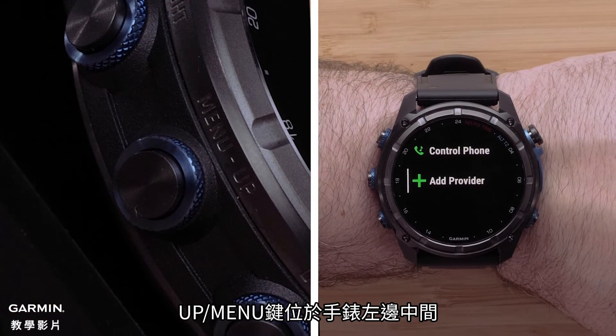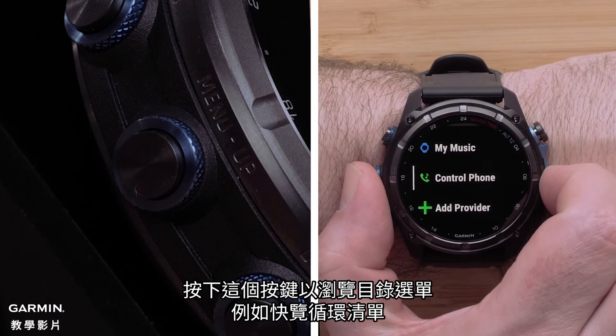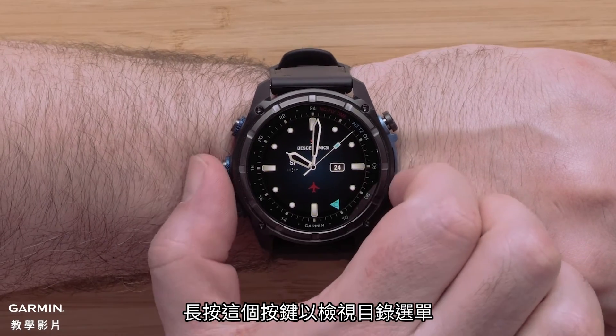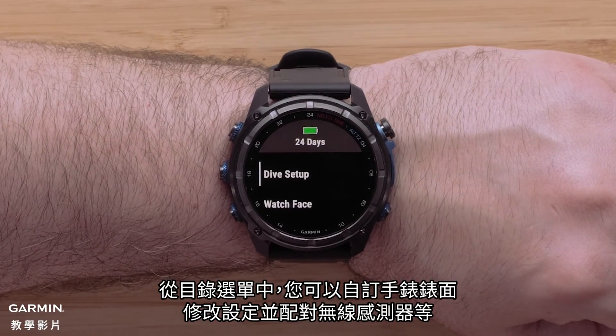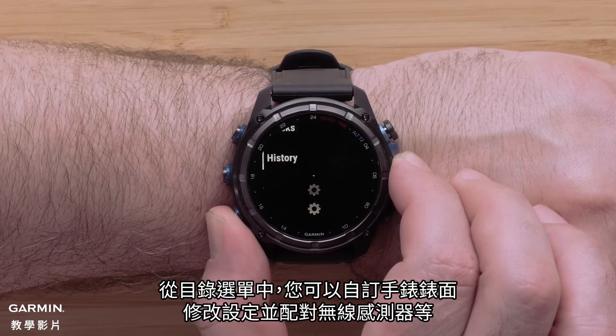The up menu button is on the middle left side of the watch. Press this button to scroll through menus such as the glance loop. Hold this button to view the menu. From the menu you can customize the watch face, adjust settings, and pair wireless sensors.